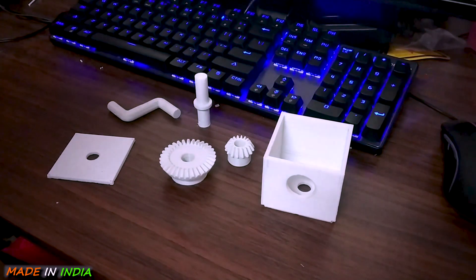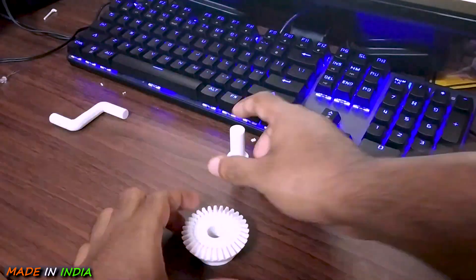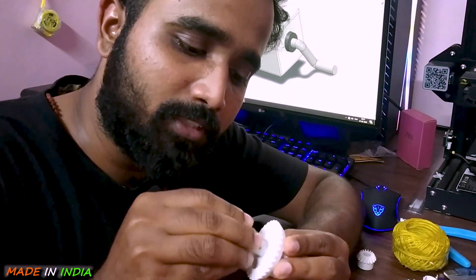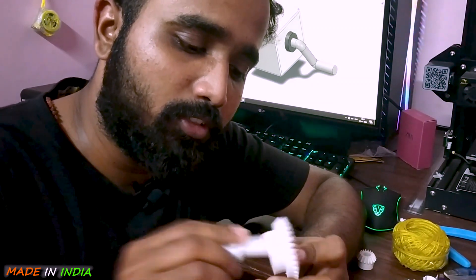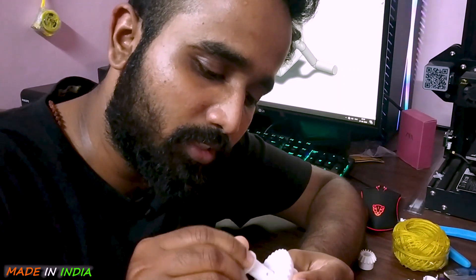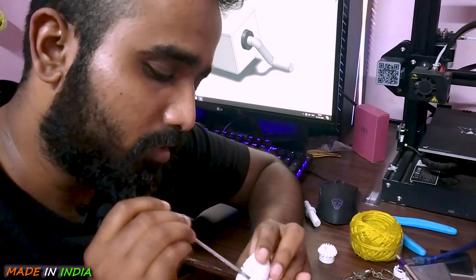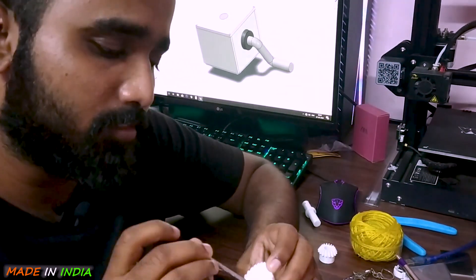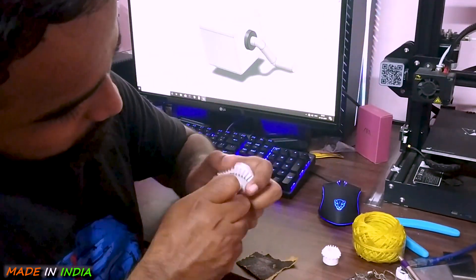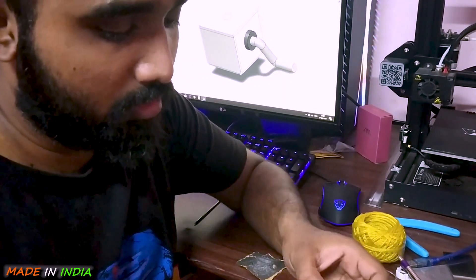Looking at the 3D model, I need to first assemble the shaft to the driven wheel — the bigger gear. What happened here is that the shaft is not going inside the driven wheel because there is an interference. It printed a little bigger. I have to sand it so that the shaft fits just inside this wheel. I'm giving it a few passes with sandpaper. The shaft is not going inside this wheel — I think I've mismatched some settings in my 3D printer.